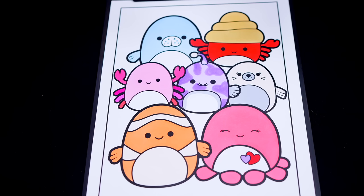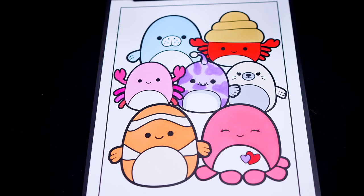Okay, now I'm all finished coloring in all the Squishmallows. Now let's just color in the background behind them a light greenish blue.